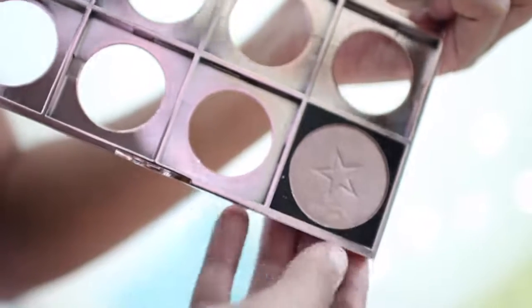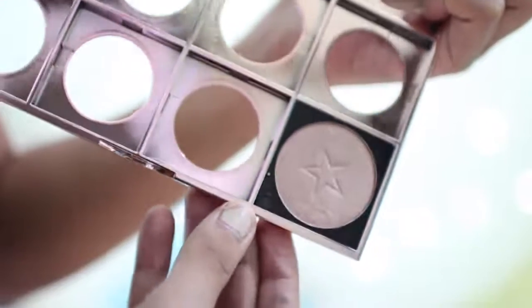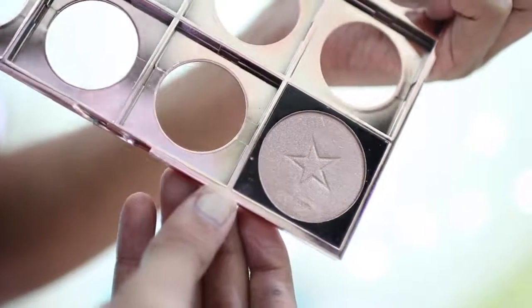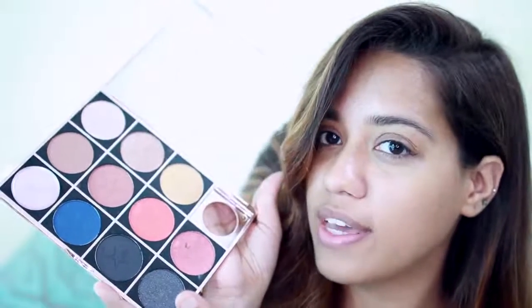You can buy them single or mix and match and create your own palette. The best thing is you can even see the names and number of the eyeshadow on the back of the palette because it is hollow. There are not only eyeshadows but also cream contour and contour shades and even a blush shade.